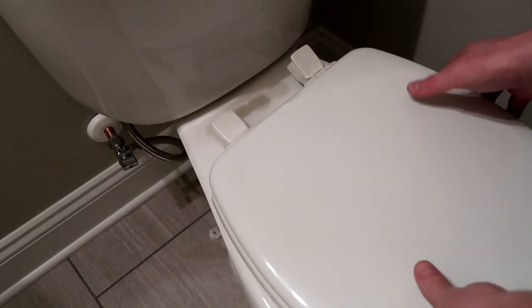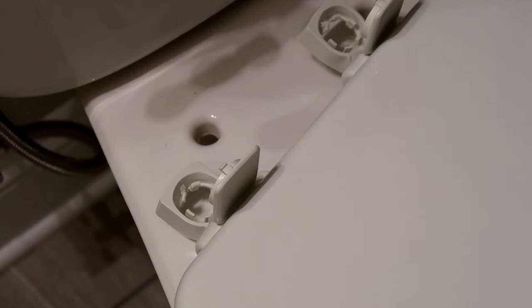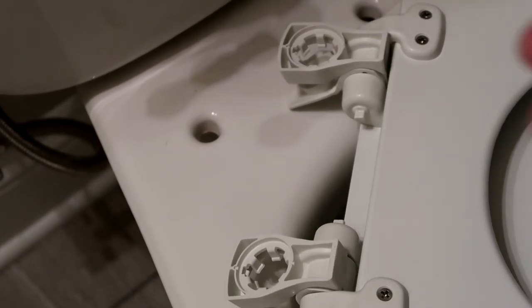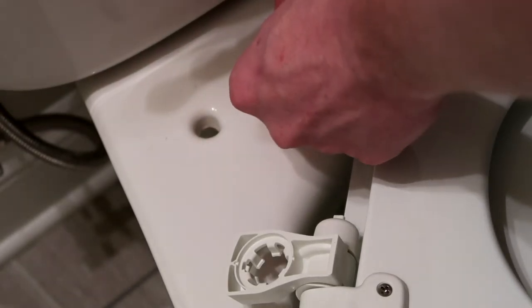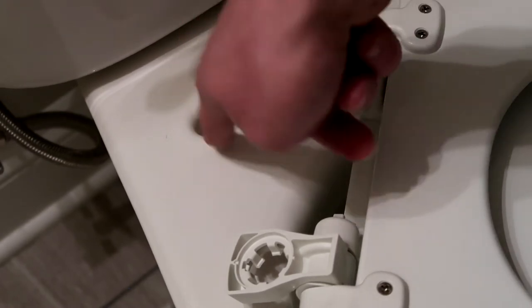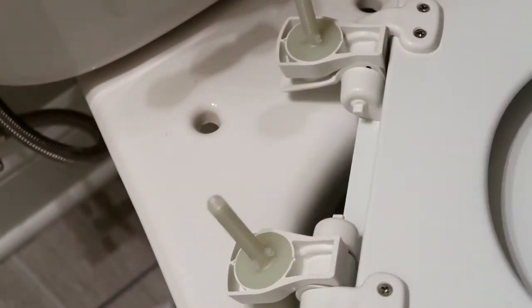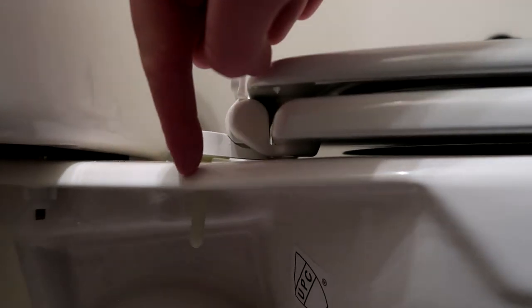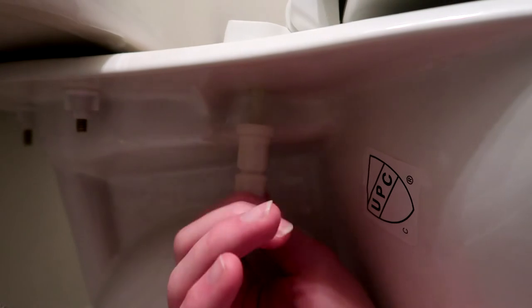Once you get your new seat out of the packaging, you're going to want to open up both of these little caps here. Then you're going to want to flip it upside down. Take the bolts that come with the packaging and press them in upside down — those will be the bolts that go back in through these holes. I'm going to press both of these in here. Now I'm going to flip it back over and line those bolts up with the holes that are in the toilet. To fasten the seat to the toilet, you're going to use the two nuts that came in the packaging and thread these onto those bolts.